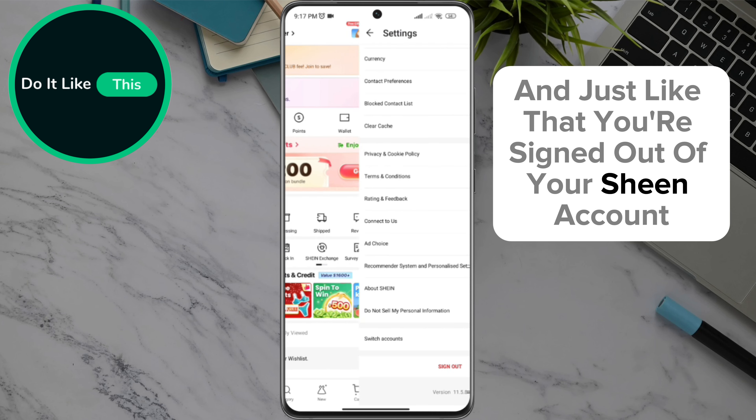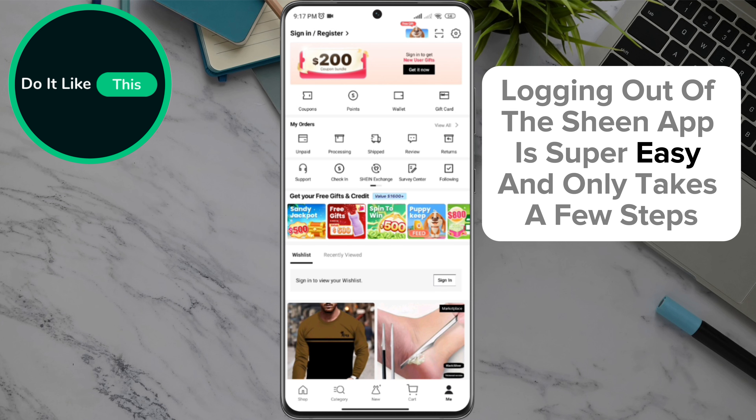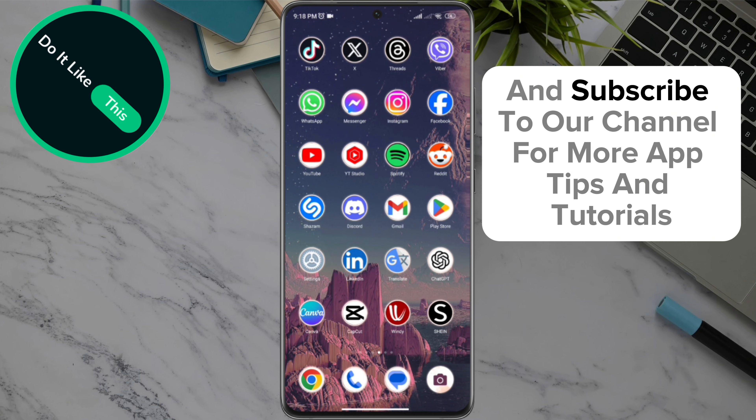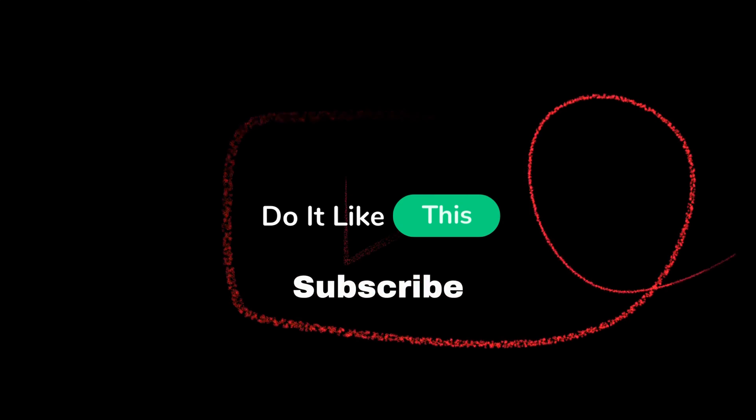And just like that, you're signed out of your Shein account. And there it is! Logging out of the Shein app is super easy and only takes a few steps. If you found this guide useful, be sure to give it a thumbs up and subscribe to our channel for more app tips and tutorials. Thanks for watching and see you in the next video!